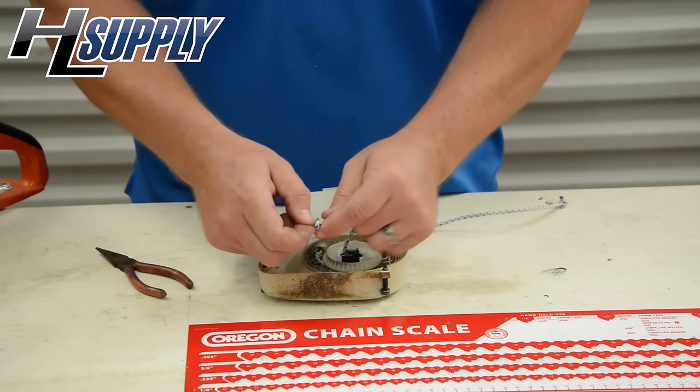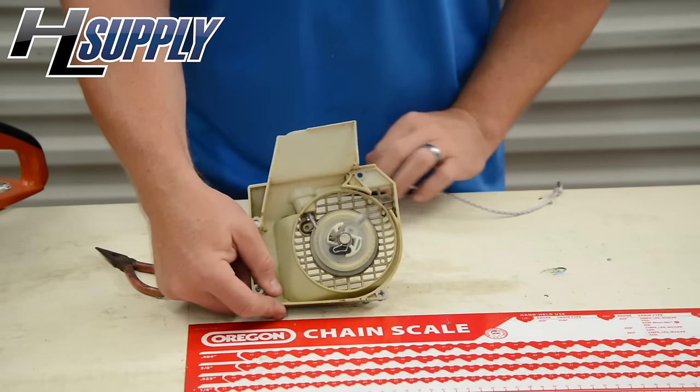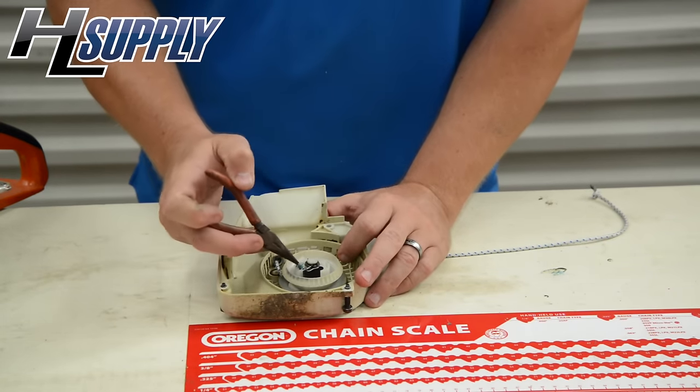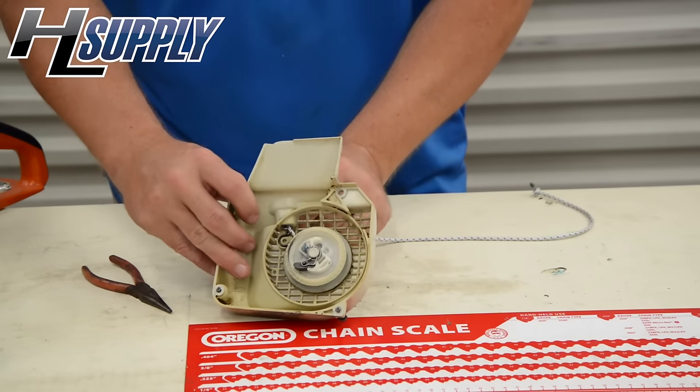Tie a real small knot — you want to make sure it's pulled tight — and then you're going to pull that through. Notice this is the area it's going in. You can use your needle nose to push it down; you want to make sure it's pushed in all the way.